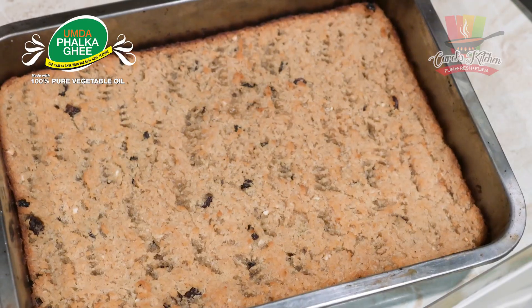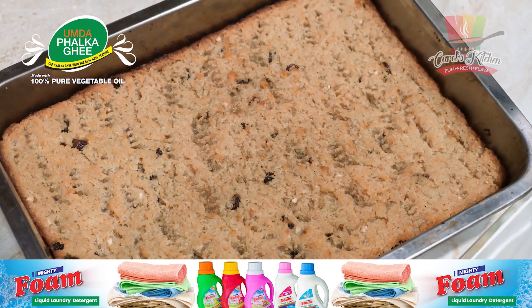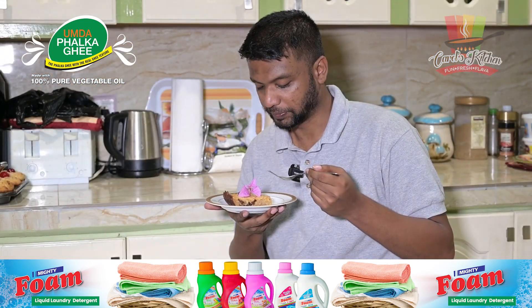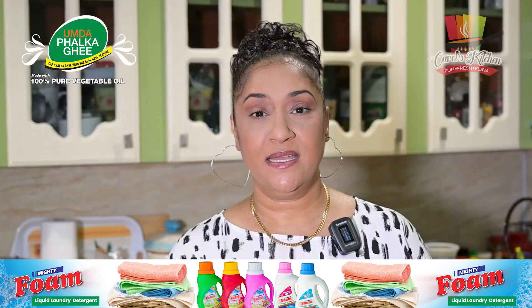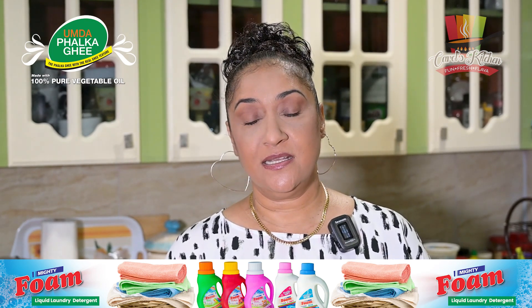So there you have it, guys — we just finished making cassava pone. It was delicious, or at least so says Louise, because if you notice he did the tasting, he's quite enjoying it right now. We're finishing off the show and he's cleaning the plate, so you know it has to be good.